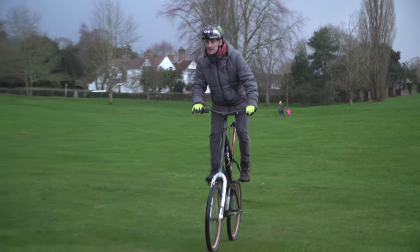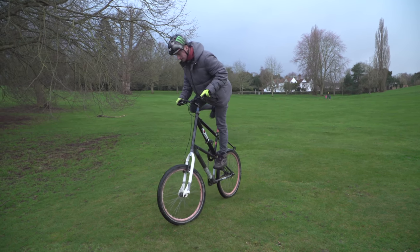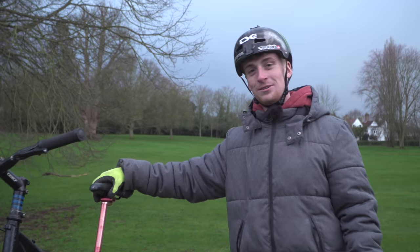This is so funny. Quite scary getting off though. It wasn't that bad — you sort of forget how high it is. That's sick. What a machine. This is by far the craziest free bike so far and it's already past the first two tests.